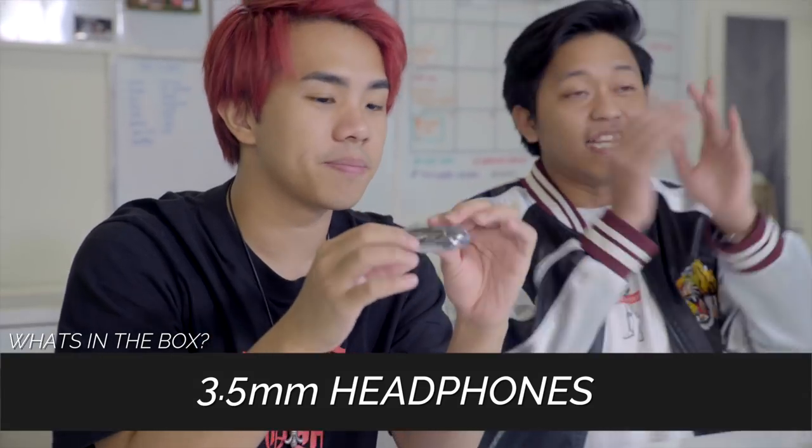One thing I like about LG is that now all the smartphone only comes with one jack — your USB-C jack — and that jack alone is for you to charge and listen to music. But guess what, at the top here there's a 3.5mm audio jack, so you can tell LG really takes pride in their audio stuff.